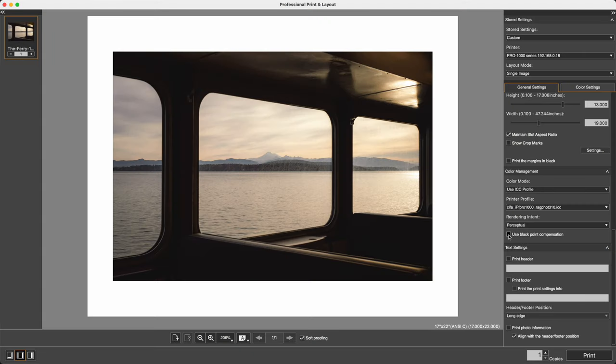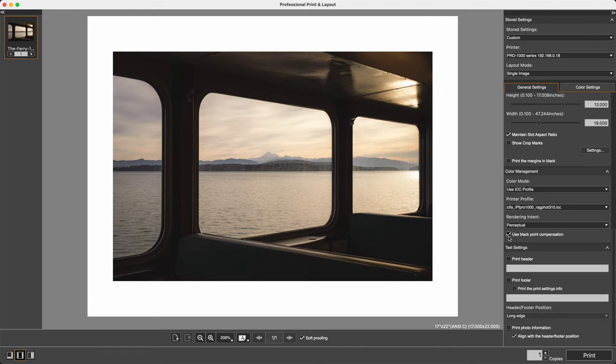Black point compensation is a sort of automatic way of doing what we did with the curves layer. Instead of clicking those dots on the curves layer and raising the shadows a little bit, you can just click Black Point Compensation and it tries to do that for you. On some images it'll look fine, on some images it will wash it out a little bit — but I like to do it manually, so I do not click that. If you don't want to go through the manual shadow adjustment process in a curves layer, feel free to experiment with just clicking Black Point Compensation. Also worth noting: on glossier papers or baryta paper, they can print more of the shadows, so if you print a lot of darker images, matte paper might not be the right answer for you.